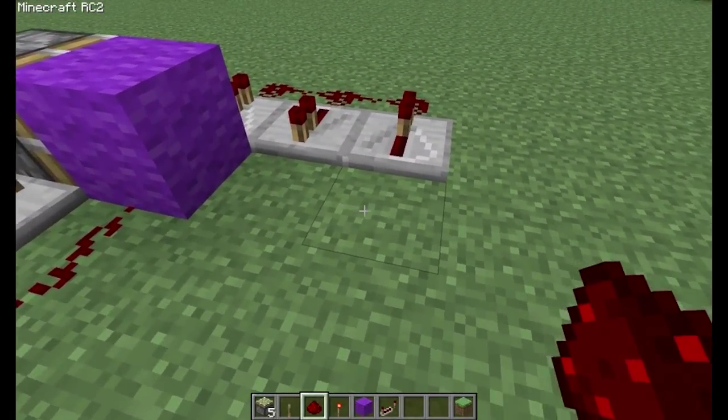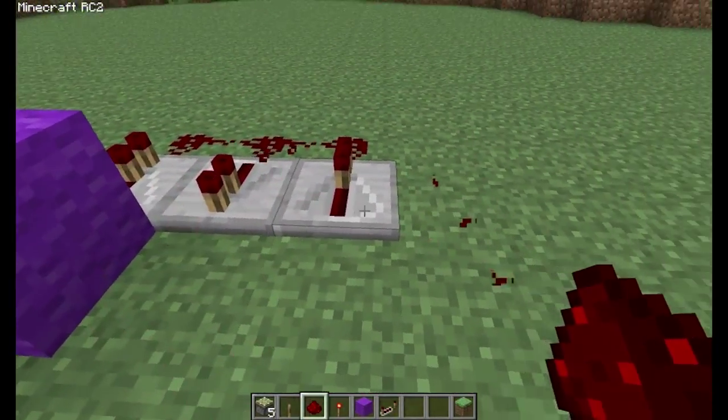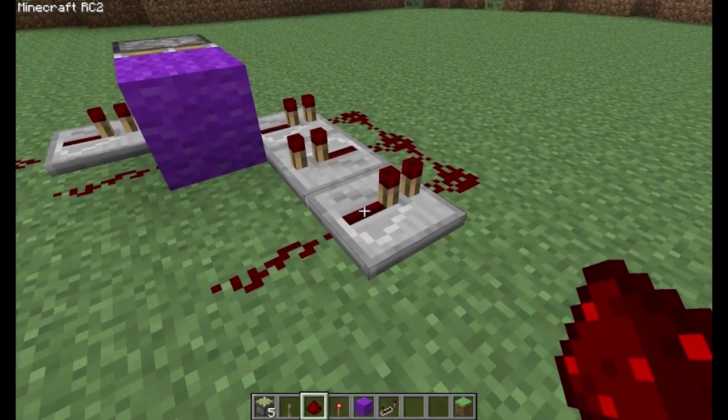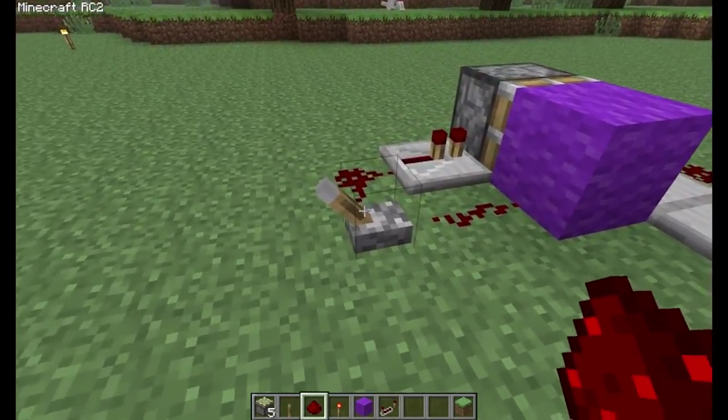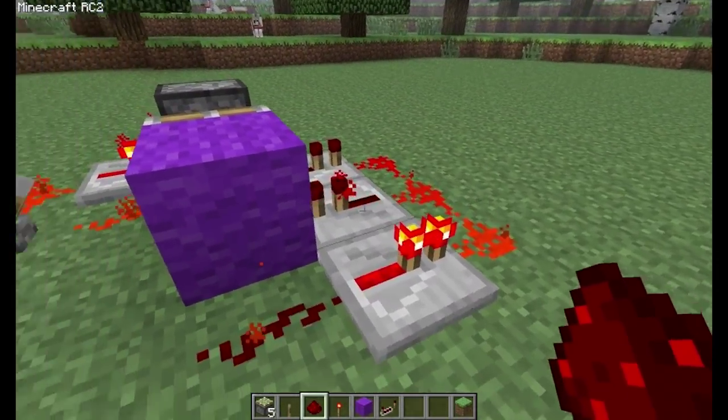Connect wire behind this last piston here. You're done. That's it. That's your pulse generator with an on-off switch.